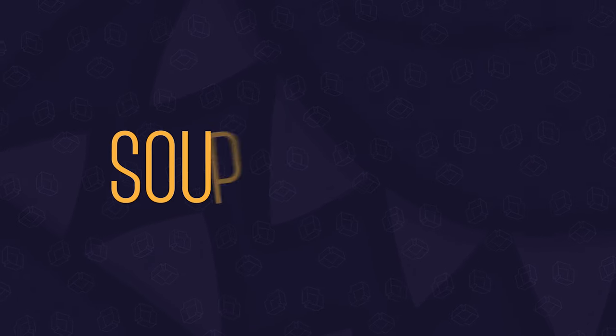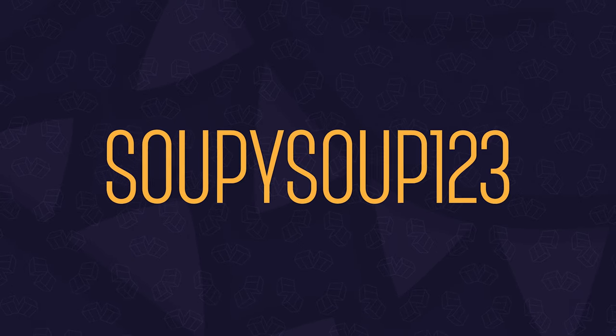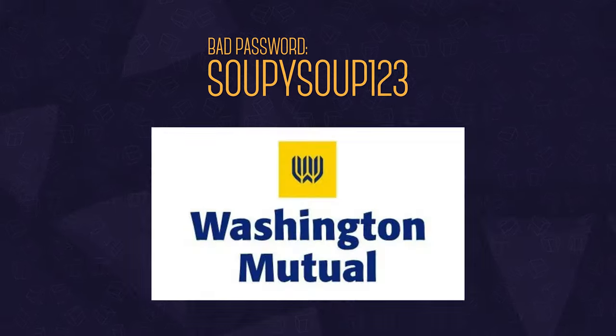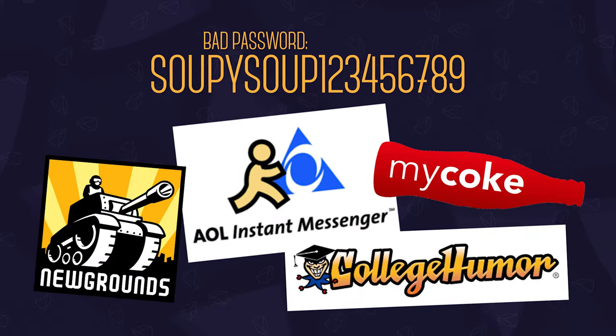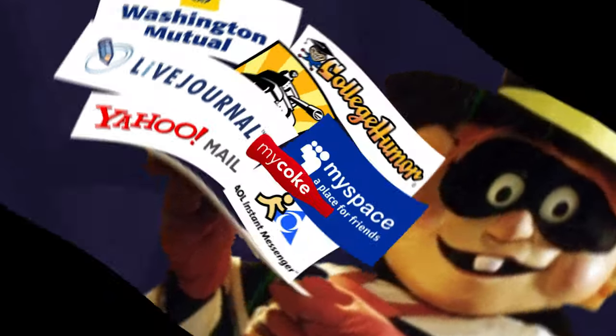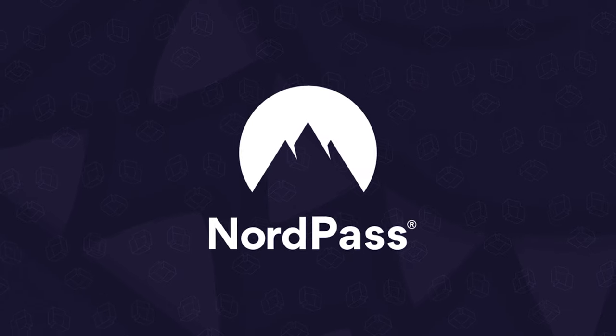Before we continue — years ago I only had one simple password with a few variations for my bank, email, MySpace, LiveJournal, and everything else. But then I got hacked and my life got flipped, turned upside down. Now these days I don't stress over that anymore because of our sponsor, NordPass.